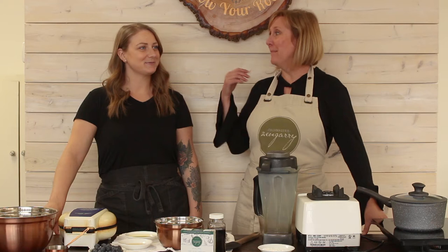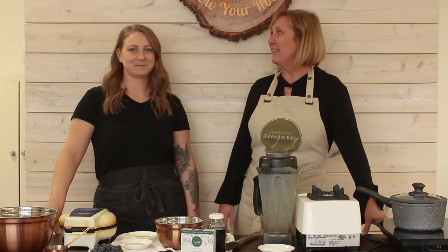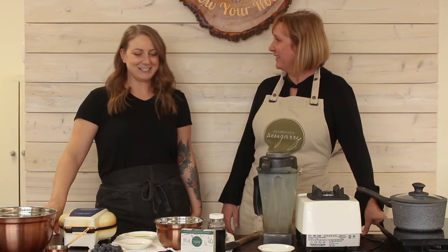Hey there! It's Linda from Fumagerie Zengare. We're here in the kitchen with Melanie Baudens from Grow Your Root Cafe. Thanks so much for having us here. I'm stoked to do some Valentine's Day recipes.